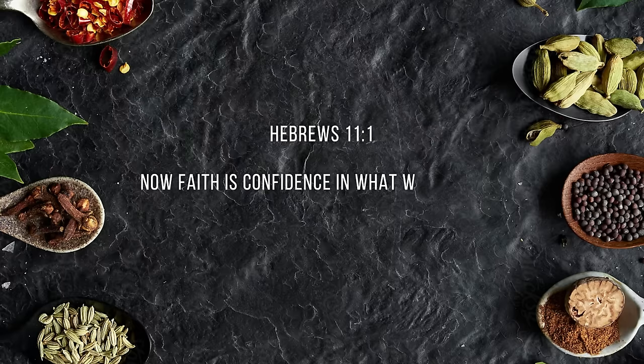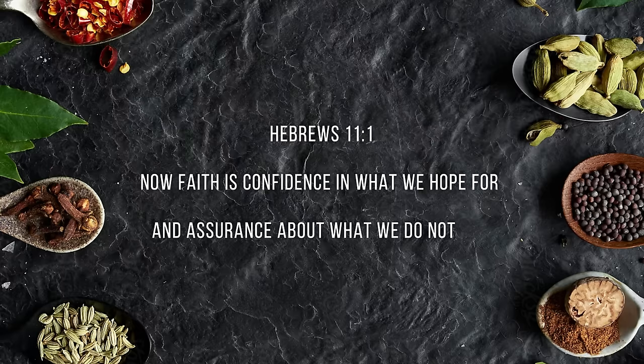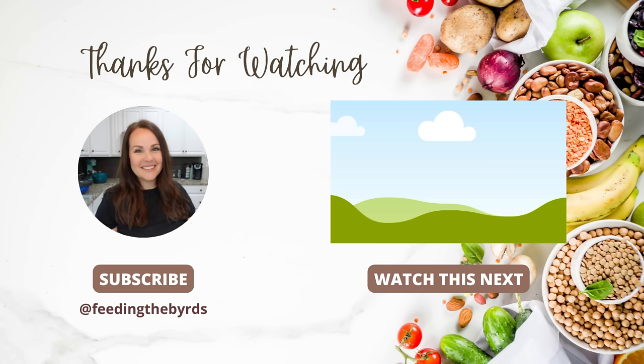Our verse today comes from Hebrews 11:1: 'Now faith is confidence in what we hope for and assurance about what we do not see.' I hope you enjoyed today's video. If you need more inspiration, check out the video listed above — we've got some awesome recipes you're going to love as much as we do. I hope you're having a great week.